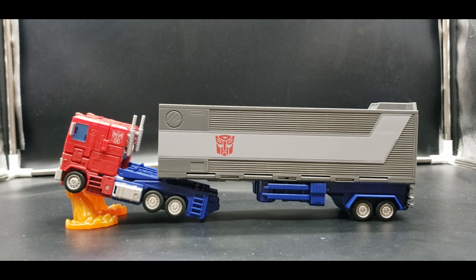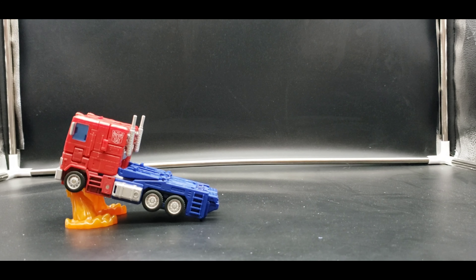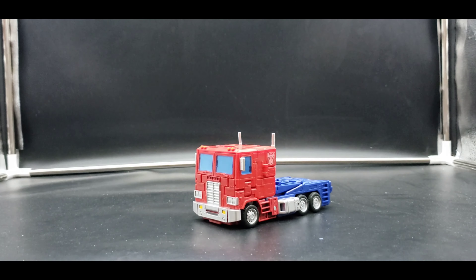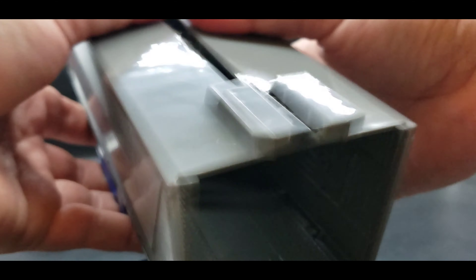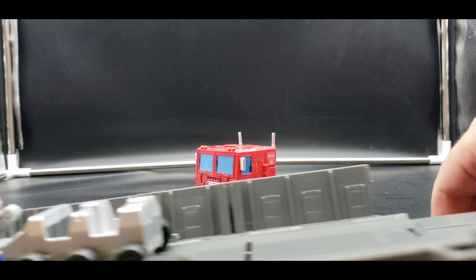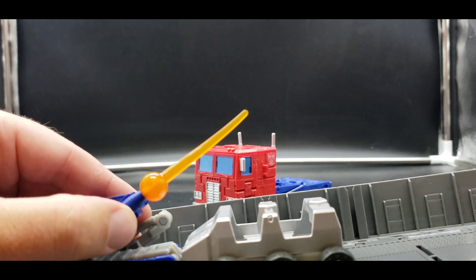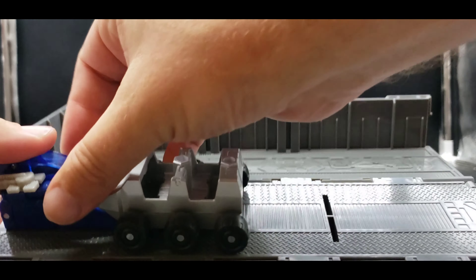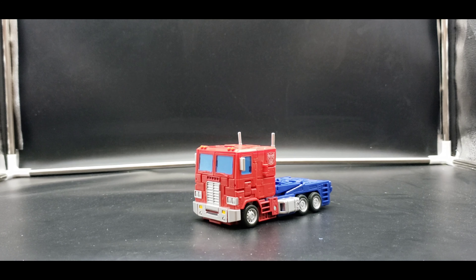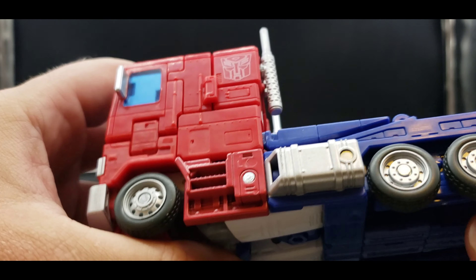We'll put the trailer off to the side now. One thing I forgot to show: you can plug the blast effects onto the trailer itself. Mine are kind of out of shape and I need to get them back into shape. Now let's take a closer look at Prime in truck mode — he just looks so good.